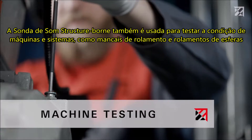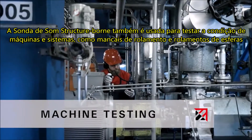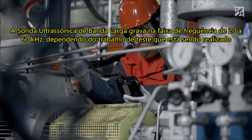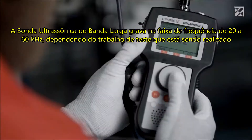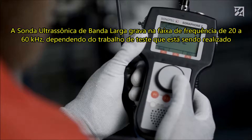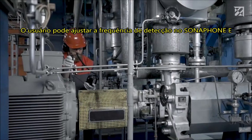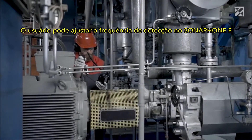The structure-borne sound probe is also used to test the condition of machines and systems, such as roller and ball bearings. The broadband ultrasonic probe records across the frequency range from 20 to 60 kHz. Depending on the testing job being carried out, the tester can adjust the detection frequency on the Sonophone E.